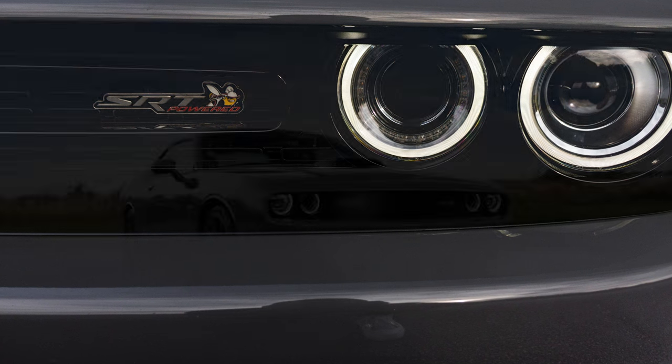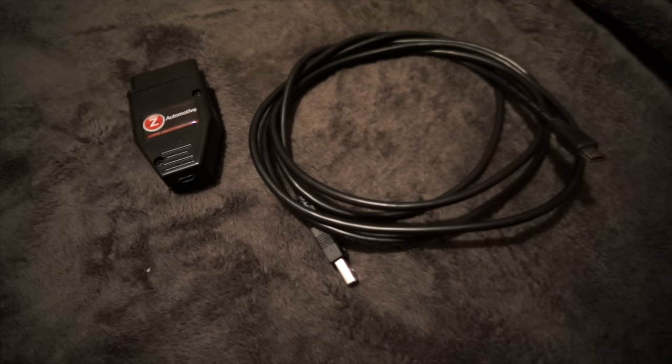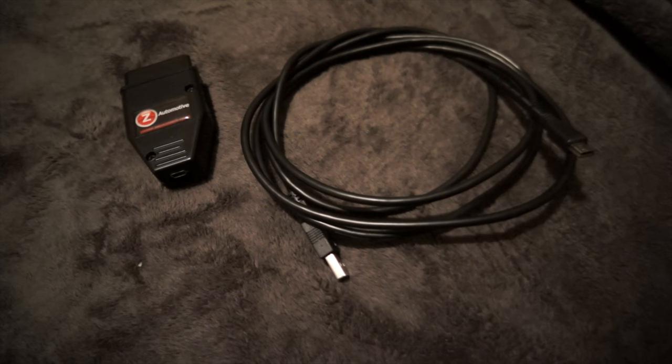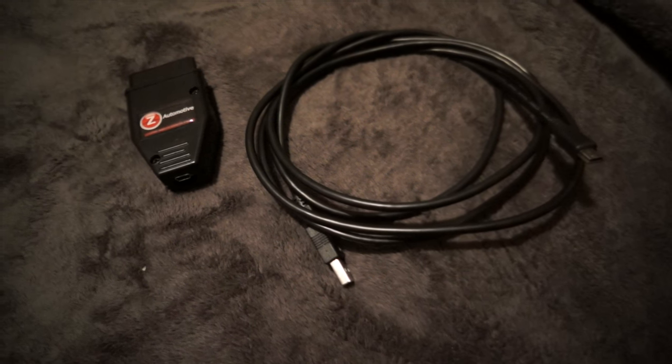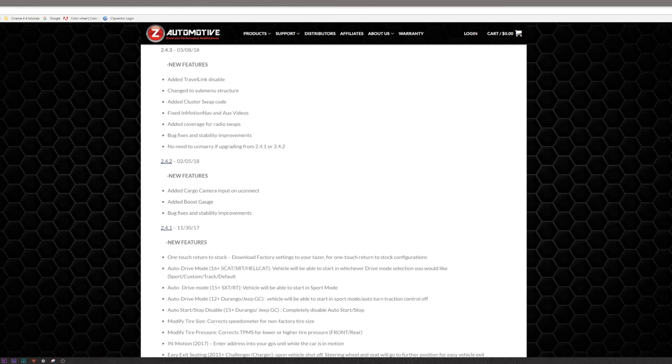I figured since it was raining, I can go over how simple it is to update your firmware on your TASER from version 2.4.1 to version 2.4.3. For this update, you will of course need a TASER and a mini USB to USB cable — I will put links in the description for each. I'll start by showing what features are given for the latest firmware update. Keep in mind I am updating from 2.4.1 to 2.4.3, so the updates from firmware version 2.4.2 will apply as well.